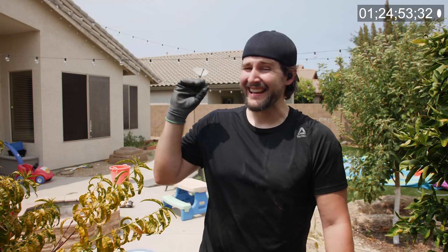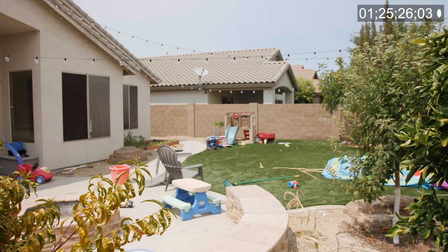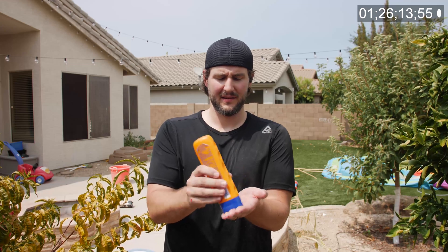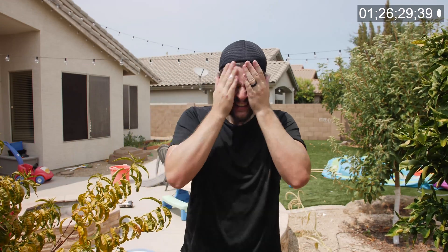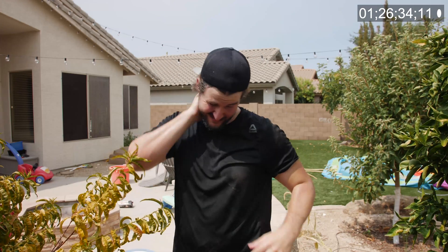I've been recording for about 25 minutes now, and it does seem like a good time to put on some sunscreen. Might have been a smart idea to put this on first, but at least I'm not forgetting. It is a good idea whenever you're filming outside — just remember the sunscreen.